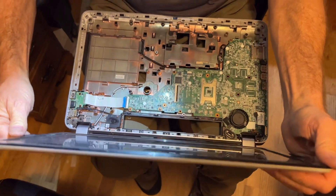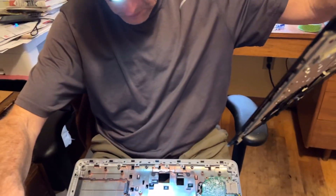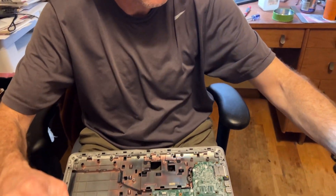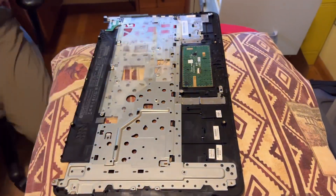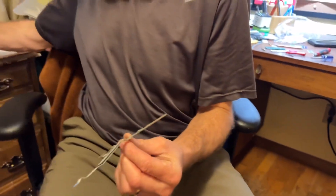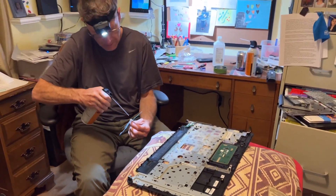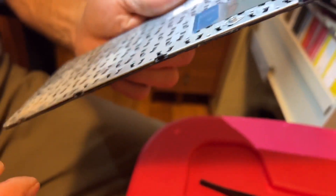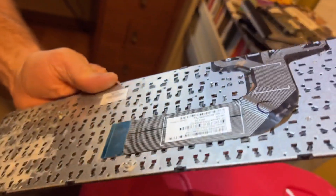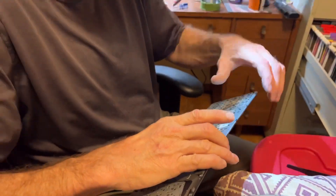There's some improvement there, a little bit. How are you going to clean that? That's a lot of dust.